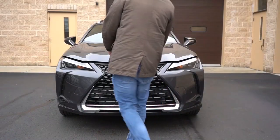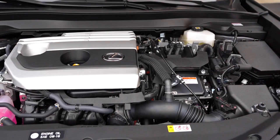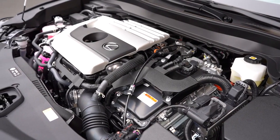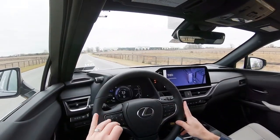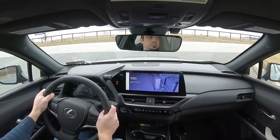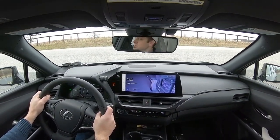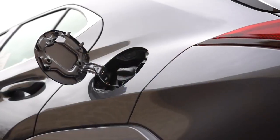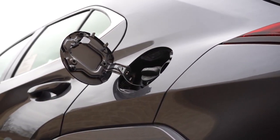Regardless of trim level, the powertrain is the same. Powering this beast is a 2.0-liter Atkinson-cycle four-cylinder with two electric motors, putting out 181 horsepower at 6,000 RPM and 221 pound-feet of torque at 3,000 RPM, sent through a CVT. Zero-to-60 comes in at 8.4 seconds for front-wheel drive and 8.6 seconds for all-wheel drive. Top speed is 110 mph. MPG is 43 city / 41 highway for FWD, and 41 city / 38 highway for AWD.